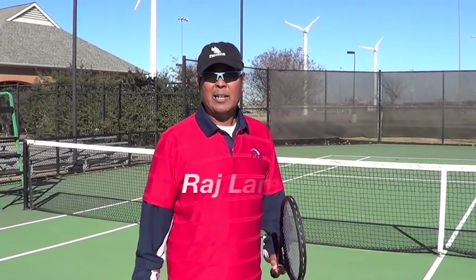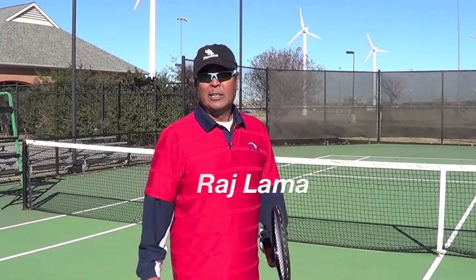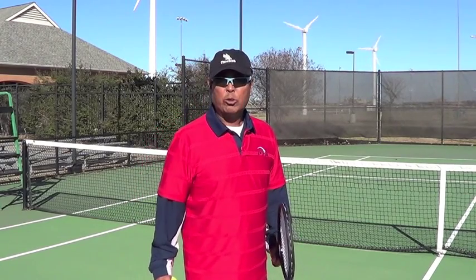Hi, I'm Raj Lama. I teach tennis for my living. Today I'm going to talk about how to serve more efficiently. I'd like to give you step-by-step instruction on how to improve your serve, for beginners all the way to the tournament level players.